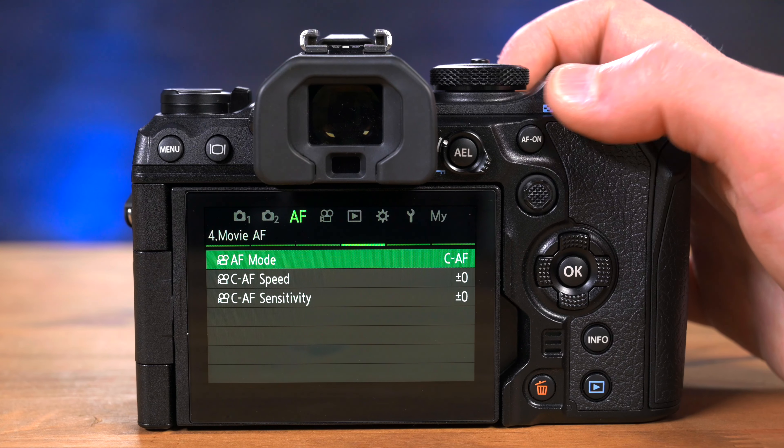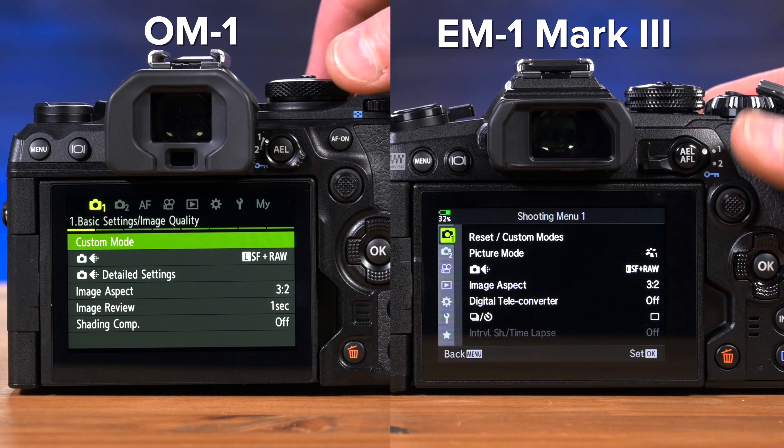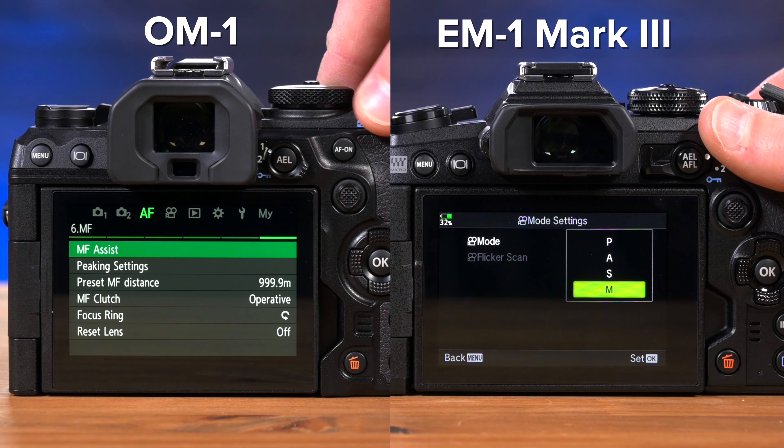I want to show you something that doesn't happen often in the camera industry, and that's the menu. OM System has completely redesigned the menu to be more modern, better organized, and makes better use of screen real estate for selecting options. This is a welcomed addition, and we can't wait to see OM System push it out to future cameras.